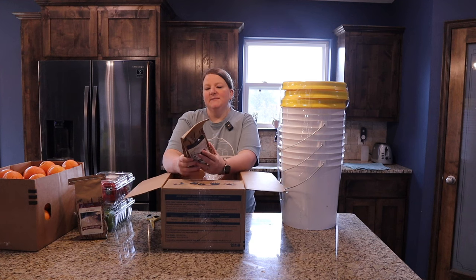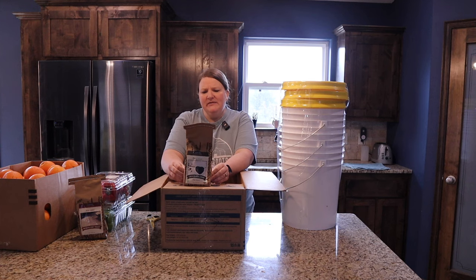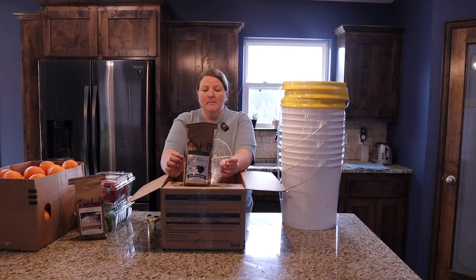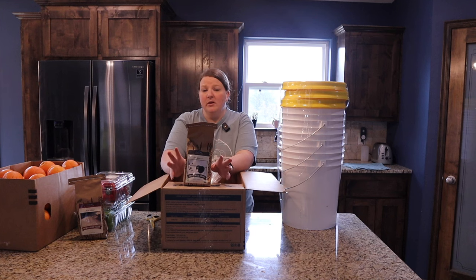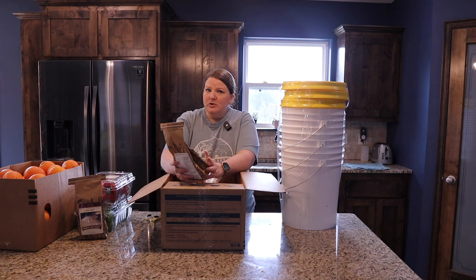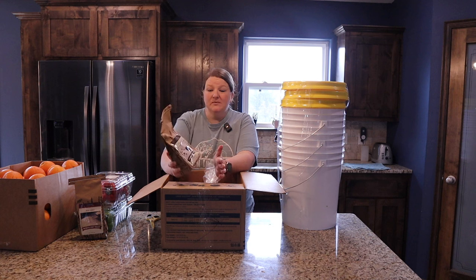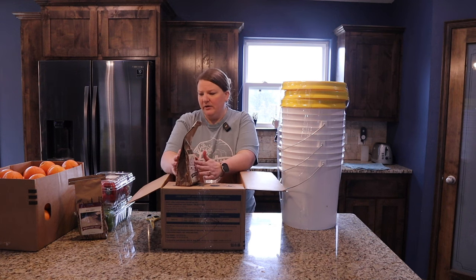Semi-sweet chocolate chips — these were a little more expensive than I would normally spend, but I wanted to try them. We're trying to get back to really natural ingredients, and these are made with organic cane sugar, organic cocoa, and fair trade chocolate. Even though they were a little more expensive, for a sweet treat every once in a while I would rather invest in the better, healthier ingredients.